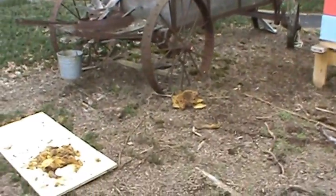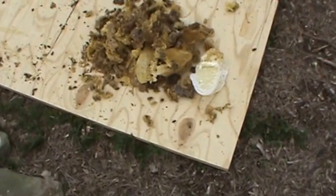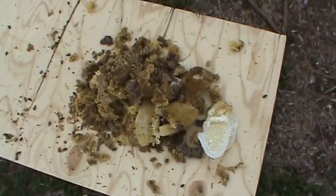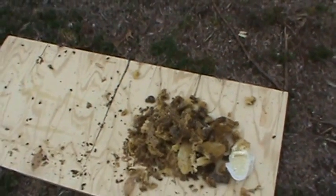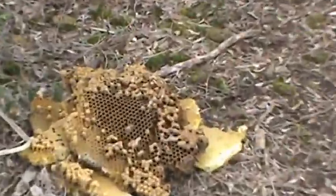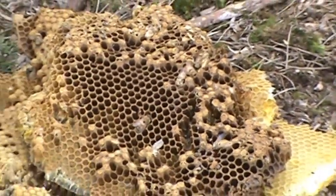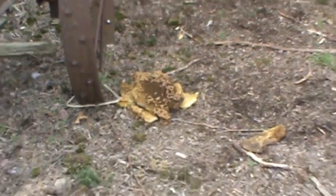We've got a little bit of fun stuff here — this was all of the burr comb, all of the drone cells, and all of the irregular comb they had built last fall because they were too crowded in there. There are a lot of bees, and you can see that's all drone comb that got pulled out. In fact, there's a drone on it right there.